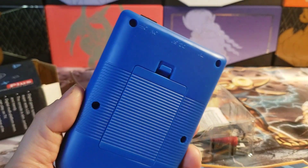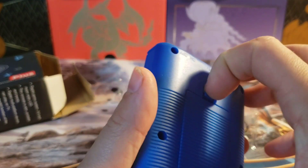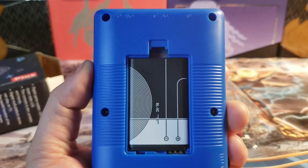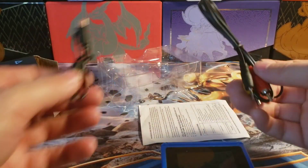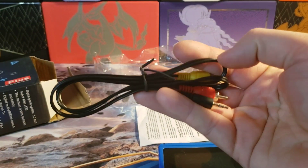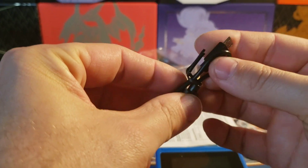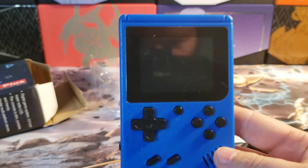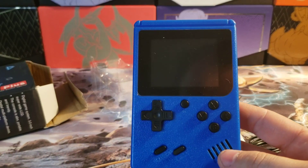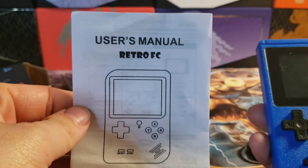This thing is a lot lighter because it has a rechargeable battery inside — just like an old school phone battery. That cable is so you can plug it into the TV, and I might do a video on that later. This cord here is for charging, though I'd recommend getting a different one because this thing is like four inches long. So here it is — I got this on Temu for two dollars, and apparently it has 400 games on there. Retro FC.